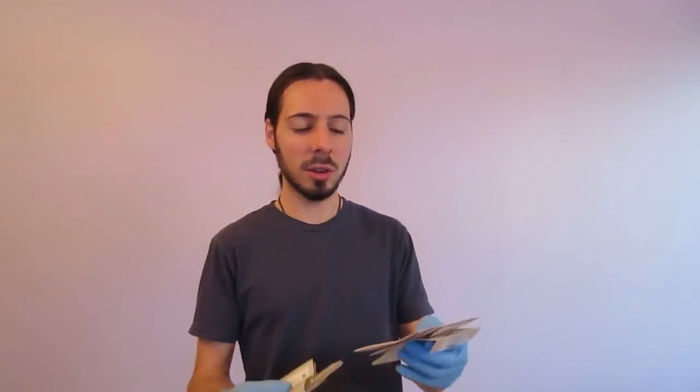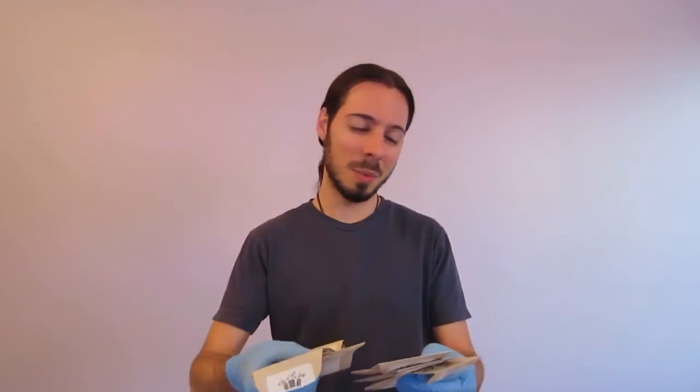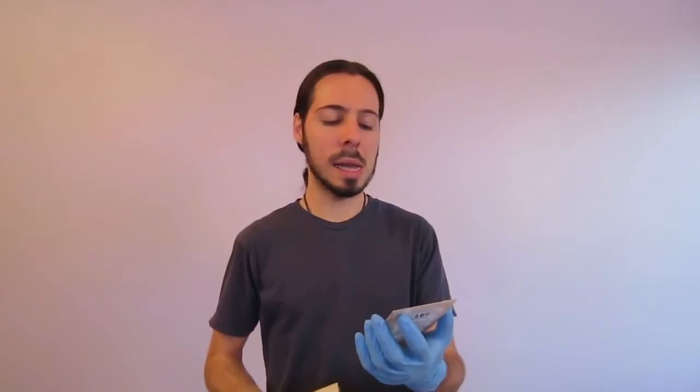I'm also growing an edible flower mix, which I'm looking forward to because I've only consumed flowers a handful of times — they're actually pretty tasty. I want to add them to salads and whatever else I make. Okra is another one I'm going to try; it's probably a little tricky because okra plants grow quite tall, and I've never actually seen one in person, only in videos. These seeds are going to be inserted into the rock wool holes, which I'll demonstrate next.